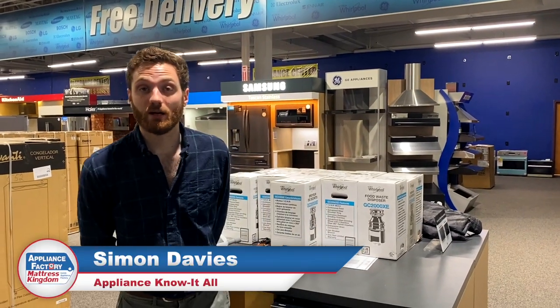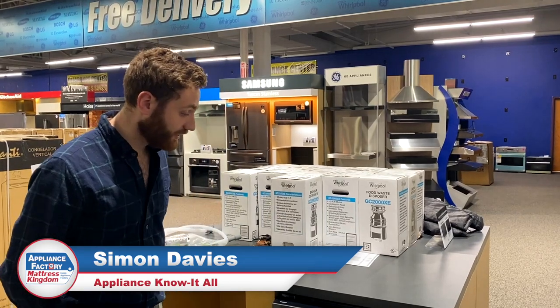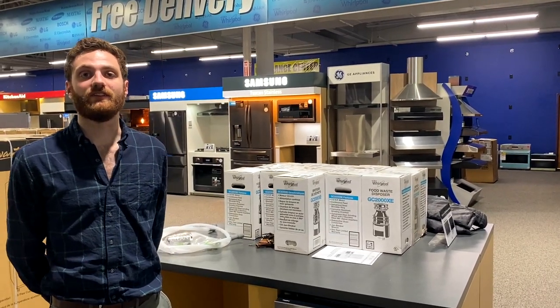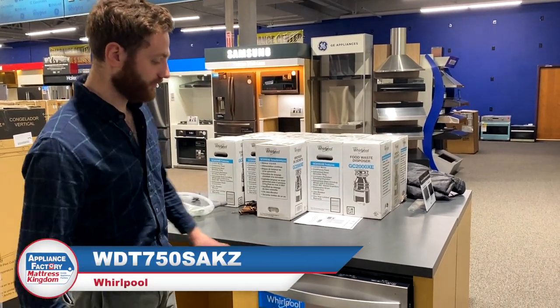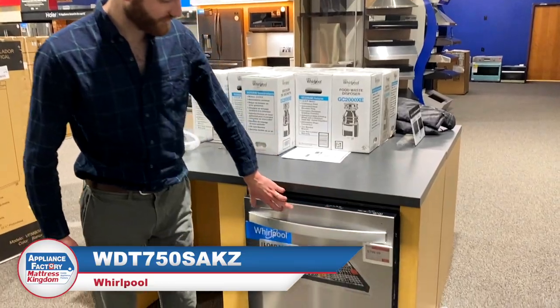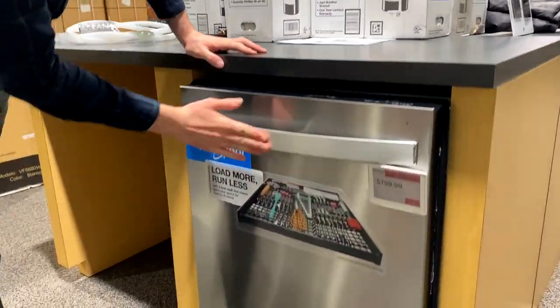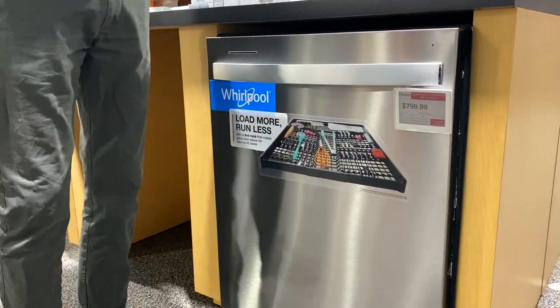Hey guys, welcome back to our channel. I'm going to be doing a product review on this stainless steel tub dishwasher this week. Our model number is WDT750SAKZ. The last two letters of that model number reflect the fact that this is fingerprint resistant. It doesn't mean that you can't get fingerprint marks on it — it just means that it's easier to wipe off with a wet paper towel.